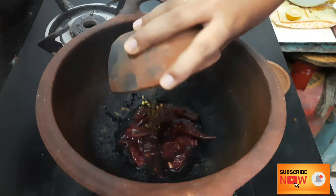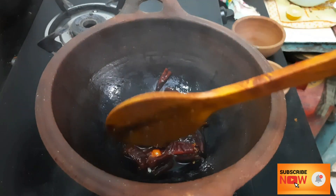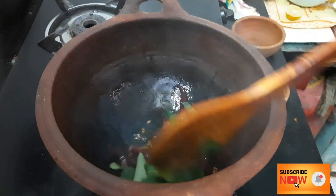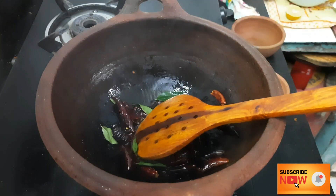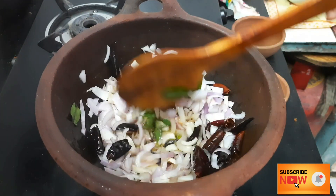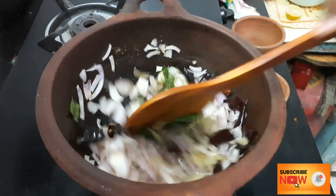Pour it in a good way so that the dish stays in the pan. What you need goes into the pan. Put it on the pan and try to fry it. Add 1 tablespoon of corned salt with a bit of pepper.